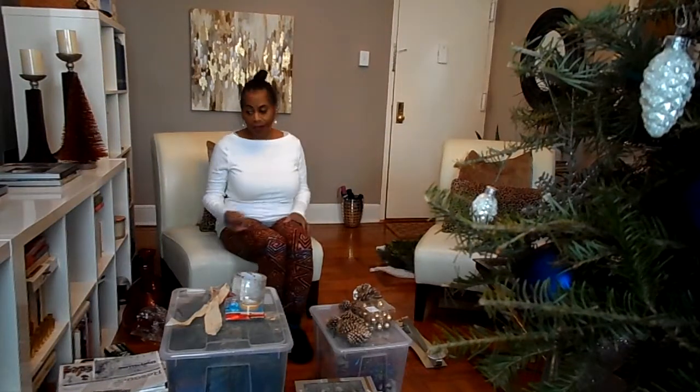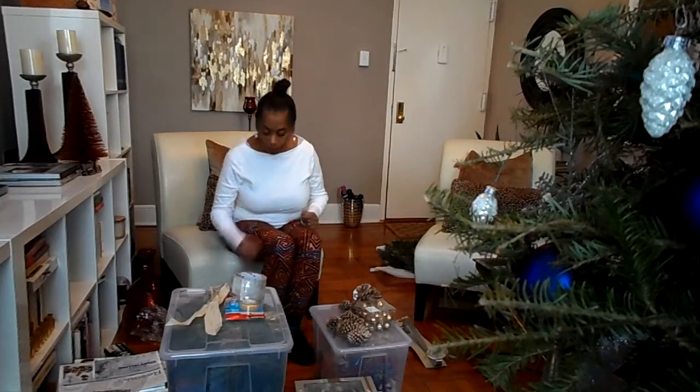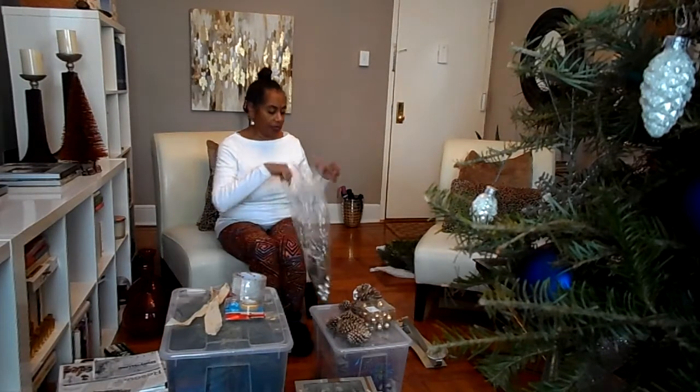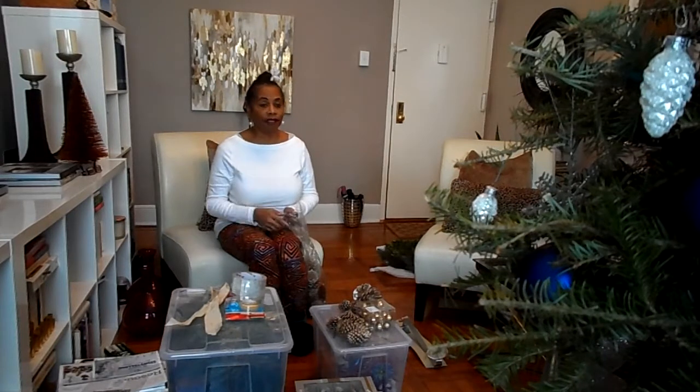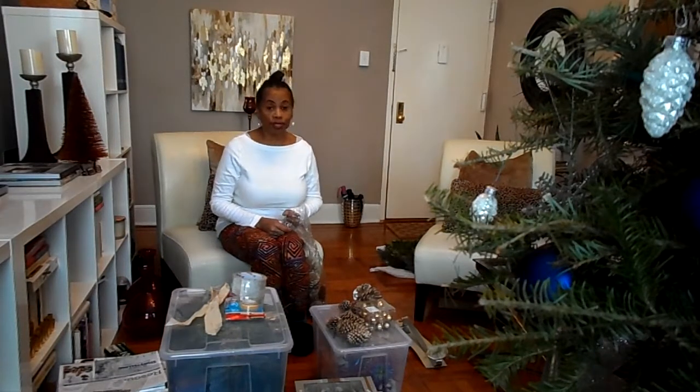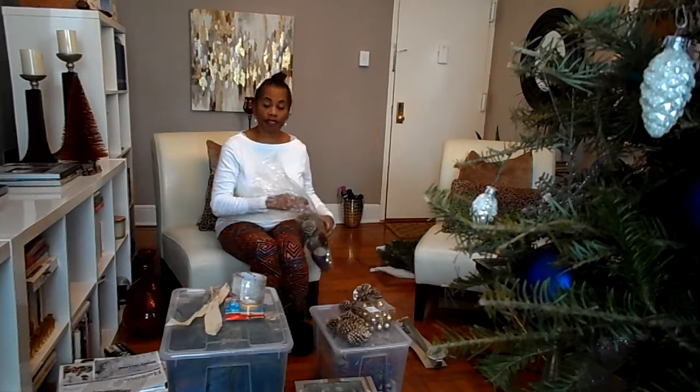Hi guys, welcome back to my channel. Well, here we are. Christmas is over. So what we have to do now is the other task of taking everything down off of our Christmas tree, removing everything that is Christmas decorative items from all over the house. So we start right here with Christmas tree bins.